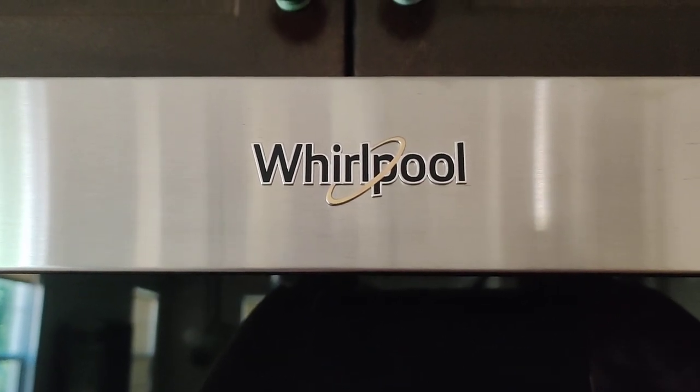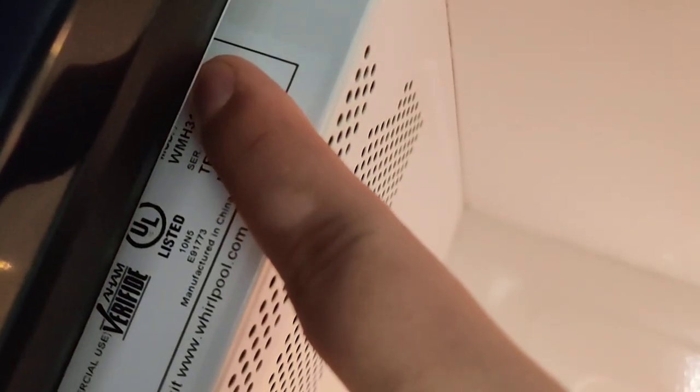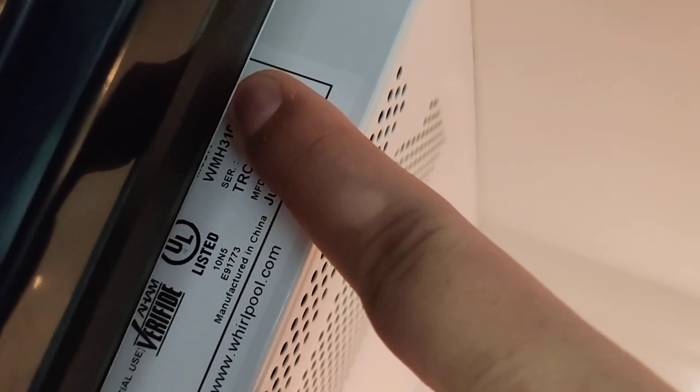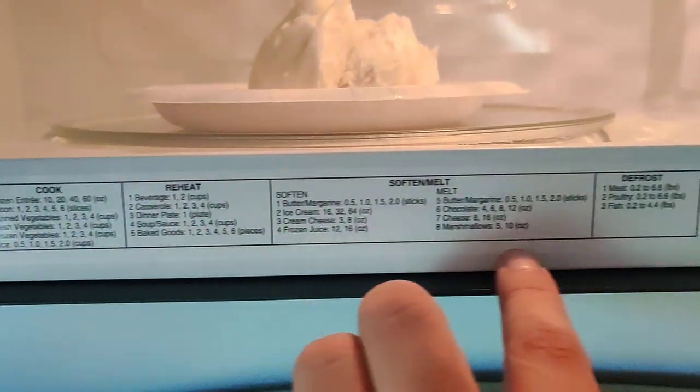This is my Whirlpool Microwave and here are some things I wanted to mention. One is it was made in China. Number two is it has heating instructions here at the bottom.